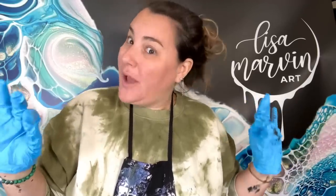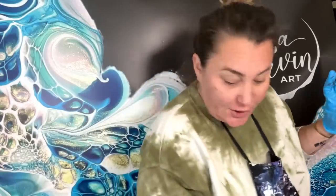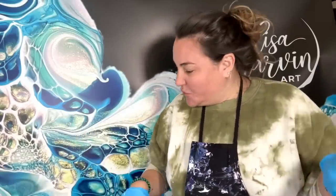Hi friends, welcome to Lisa Marvin Art. I've already had a busy painting day. However, I've been getting some requests for spring colors. I believe Gwen asked for spring colors, so let's do it. We're in the spring mood.